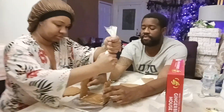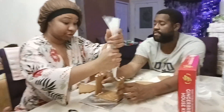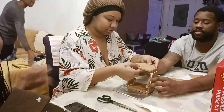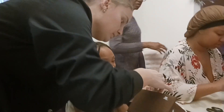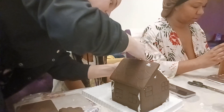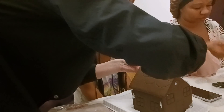This team is concentrating — they're not talking or anything. You guys, we are all having all kinds of conversations. Look at your hands! Look at your hands — can I help?